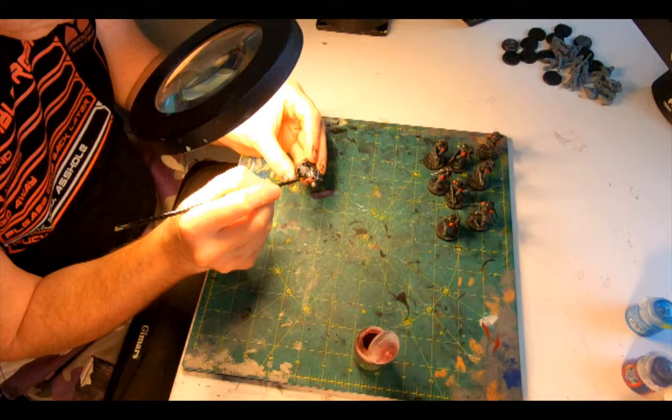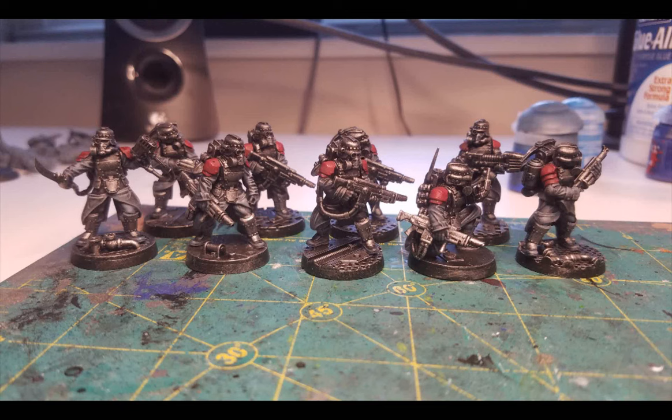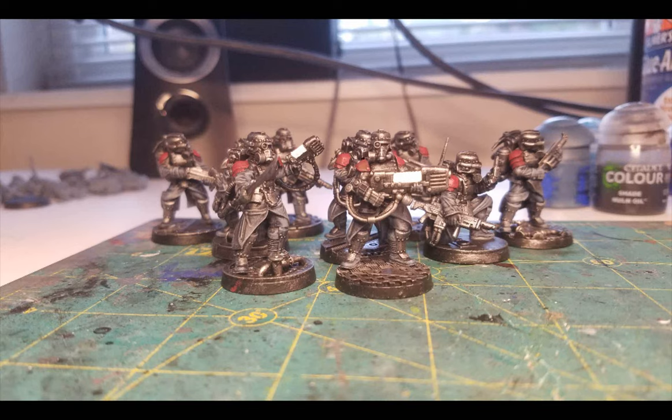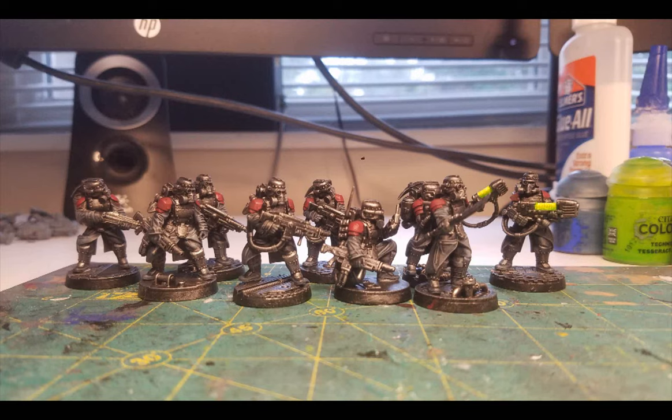A wash of Karaberg Crimson to give the shield armour some nice shadows. Then onto the plasma — White Scar as a base on the glowy bits. Once that is dry, Tesseract Green Glow liberally applied so that it pools on the edges and in the troughs, giving it a nice radiant effect.